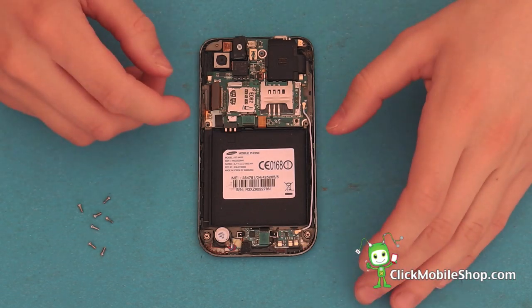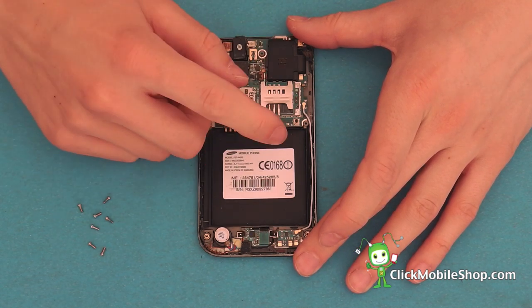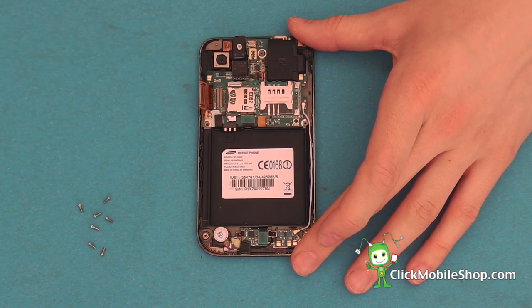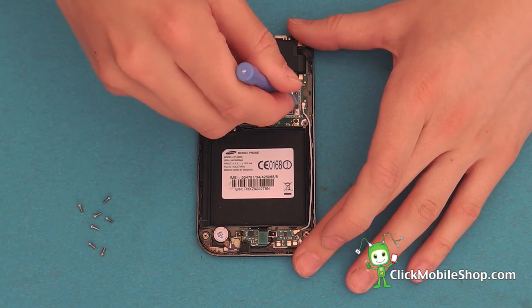Next we can go ahead and begin to remove the ribbon cables which are attached to the logic board. Start with the LCD cable on the right hand side. Next, by taking your plastic tool, we can remove the antenna.